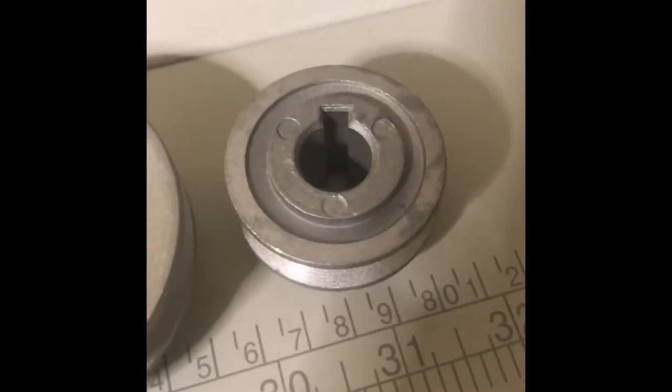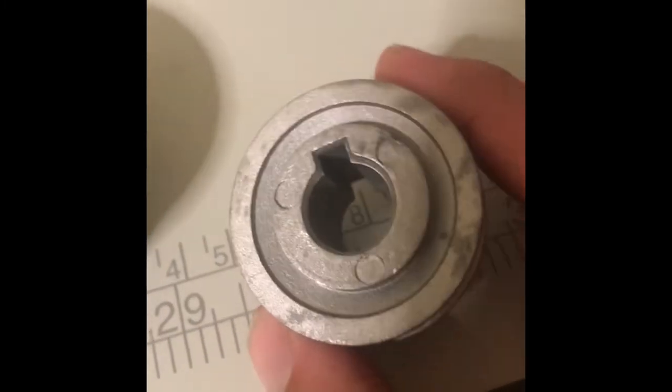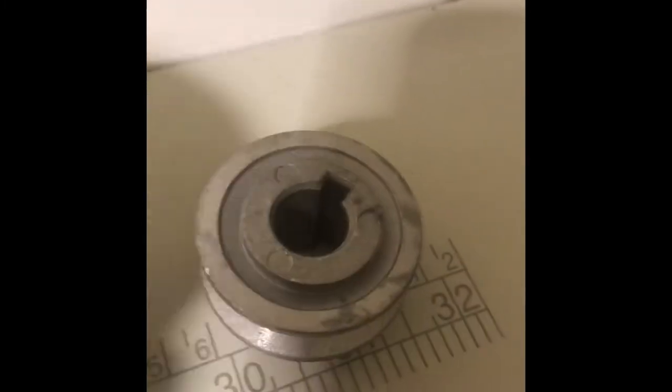I got the new pulley in from Amazon. The old one off the servo motor is 75 millimeter, and here's the new one — looks like pretty much the same material, just without the stamp. I need to pull the little key — kind of like a pin — out of the slot and reuse it. You don't need a set screw because what holds it on the servo motor is the key plus an assembly of lock washers and a nut that's already on the servo motor.